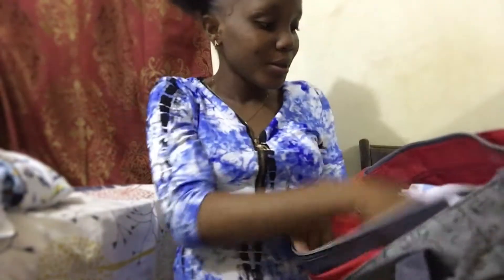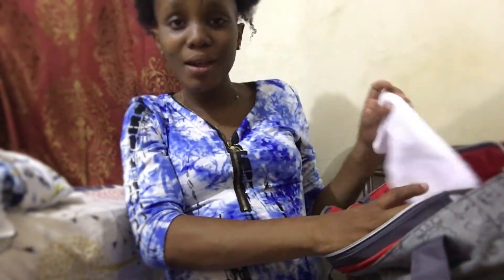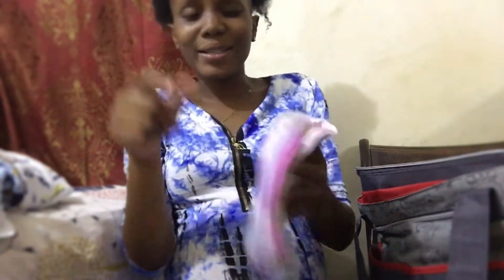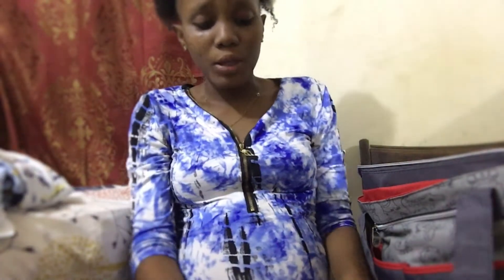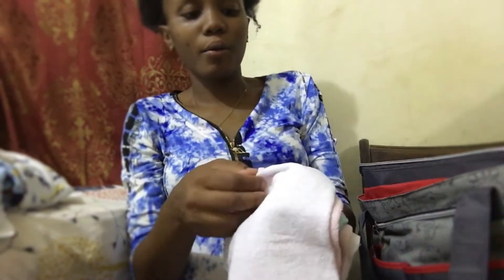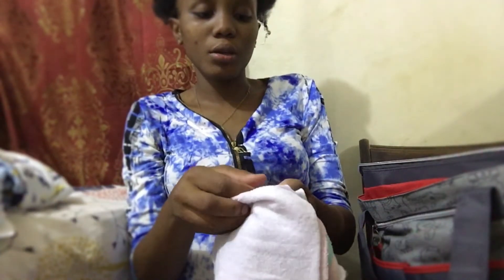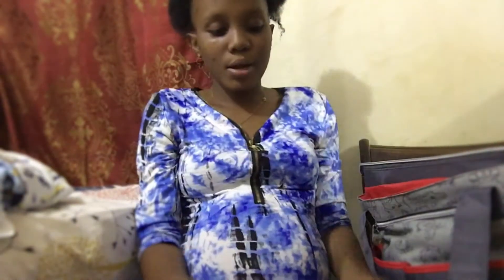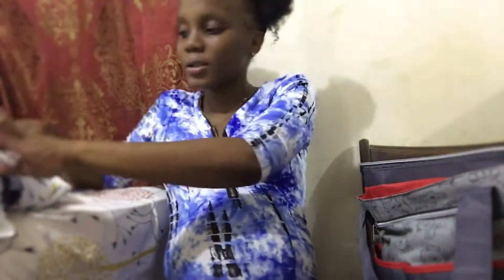From the ultrasound the baby looks big, so I know I'm having a big baby. Every time I do the ultrasound I see the baby getting bigger. I've packed about nine baby rugs - nine baby rugs in my bag. I don't know how long I'll be in the hospital for, so I carried enough.